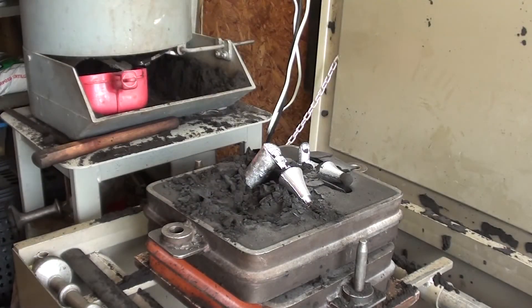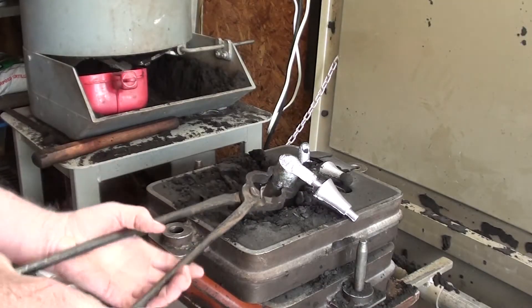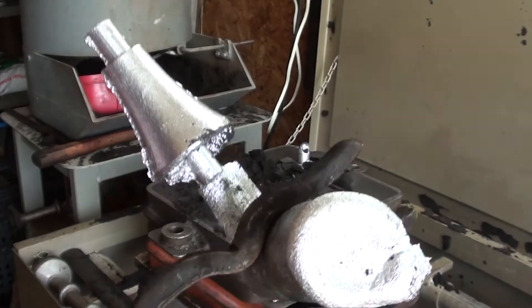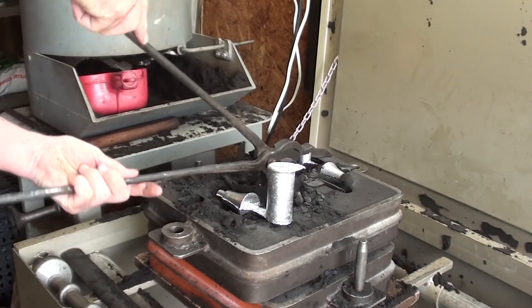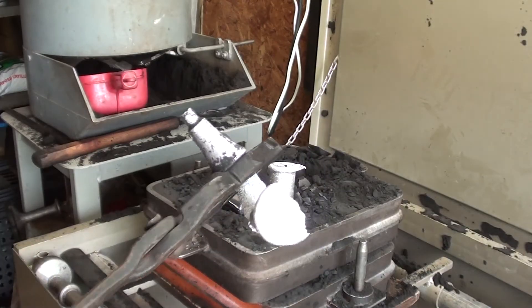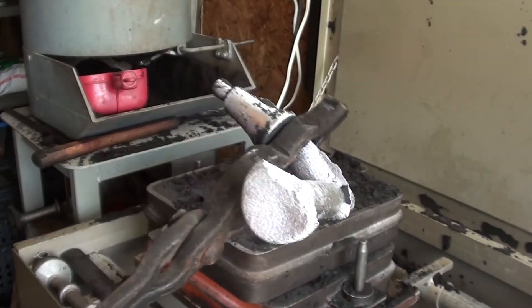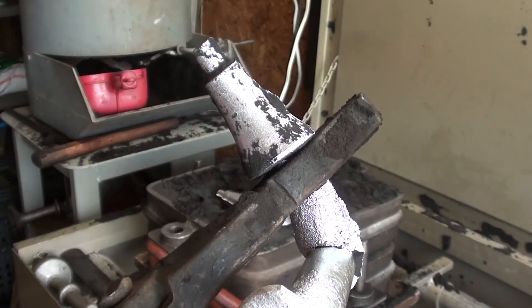Let's see what this one looks like. That's okay also. And I know the little one will be too. Here's a little cleaning. Alright, we'll take them down to the basement shop and see what they look like after I cut the gates off.